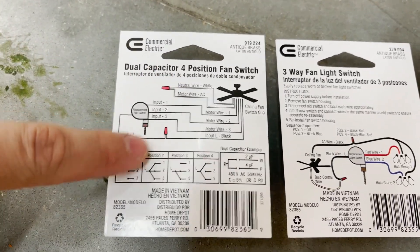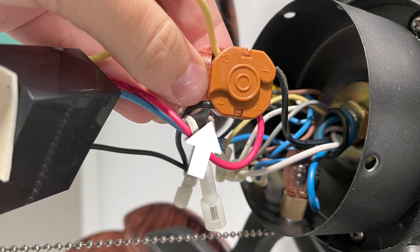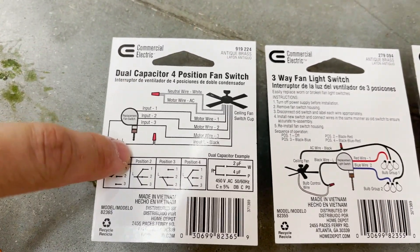I ended up buying that one. I'll have links to all three options in the description below and in the comments. You can see in the picture that I have four wires, and the switch diagram also has four wires — that helped me determine that the proper switch was used.